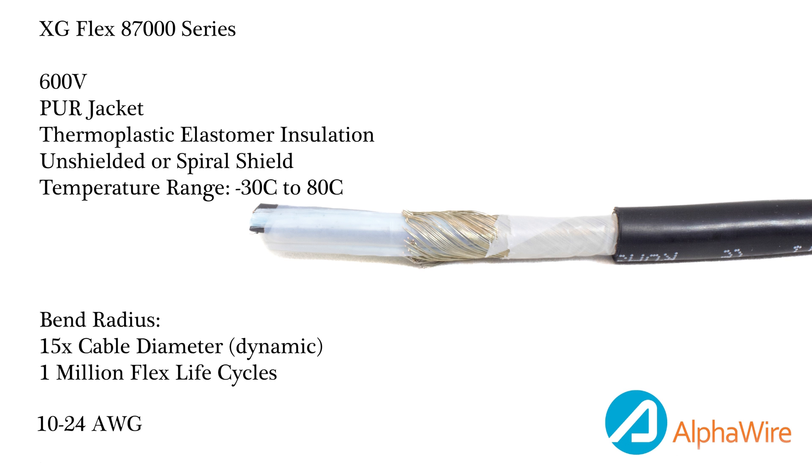As you can see, our ExtraGuard Flex portfolio is very broad and is perfect for applications that require C-Track or drag chain motions, tick-tock motions, torsion flexing — so twisting — and variable motion, such as a robotic arm moving around.